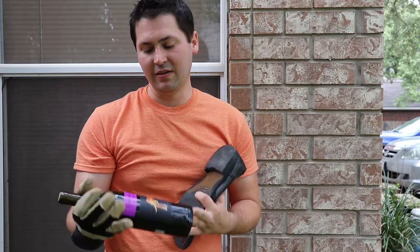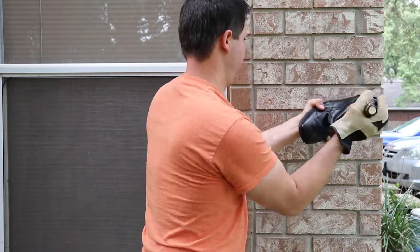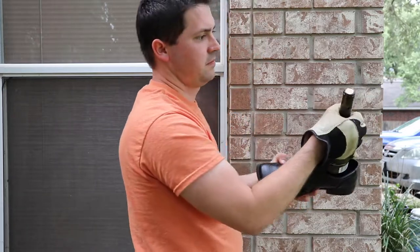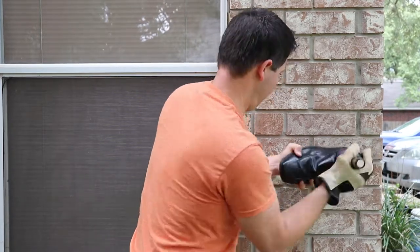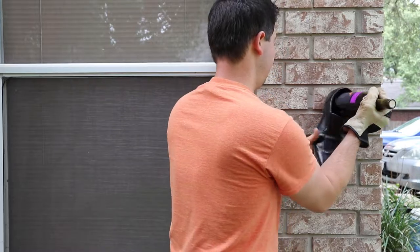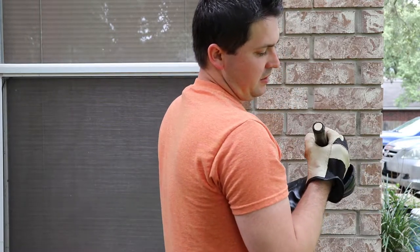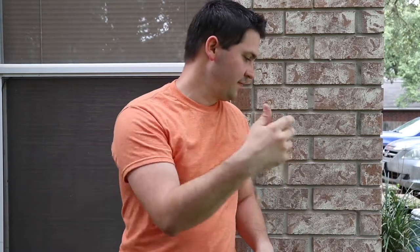Alright, so now I have this bottle of Yellowtail Shiraz Cabernet with the synthetic cork. Let's see if it works on that. We might have a little movement here. A very little movement — it's really not doing much. Barely moving. At this point I don't want to break any bottles, I don't want glass to be in my front yard.